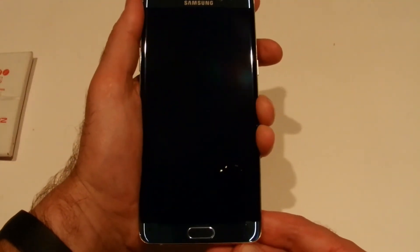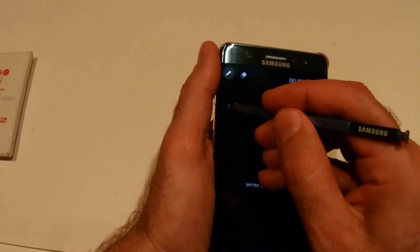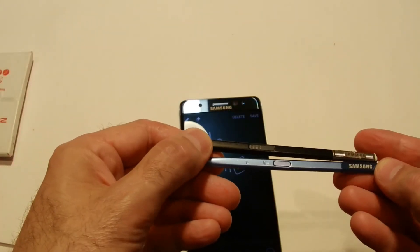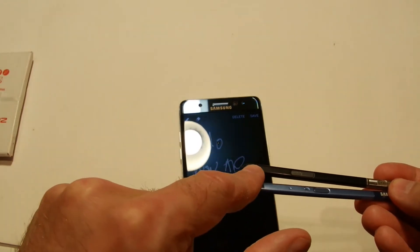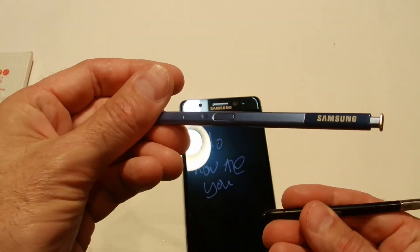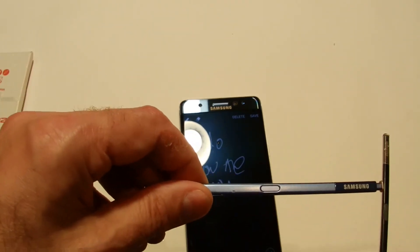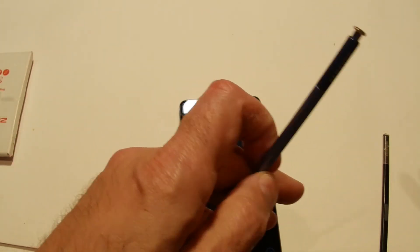One killer feature — available since the Note 5 — is that when you're out and about you can release the pen and make notes directly on the screen. I also liked the button placement on the Note 7 pen. It's further up the pen compared to the Note 3, where I was always inadvertently touching it with my thumb. That was the most annoying thing about the Note 3 pen.